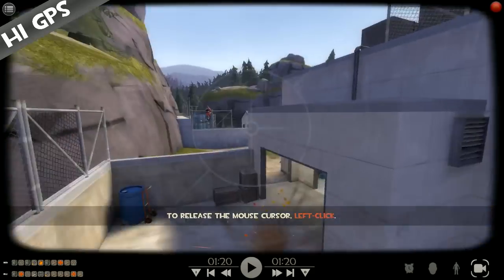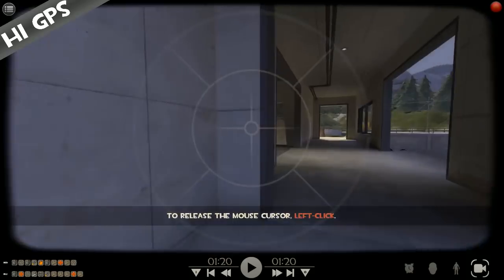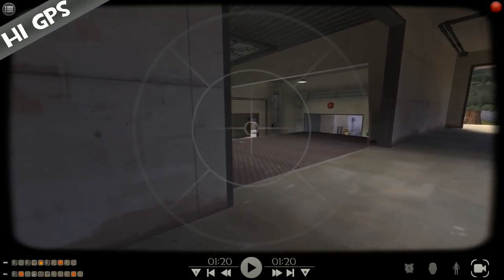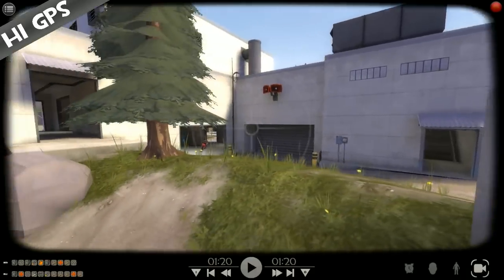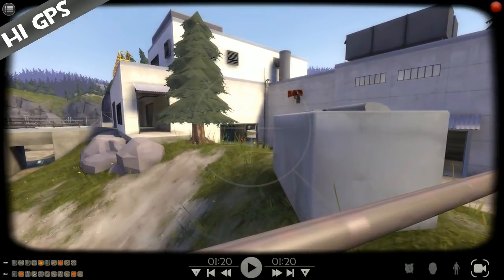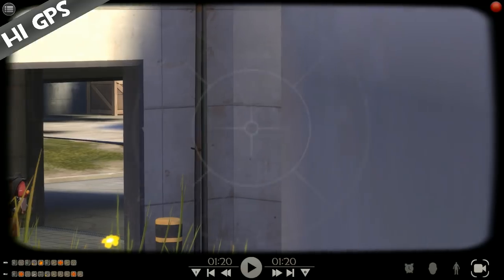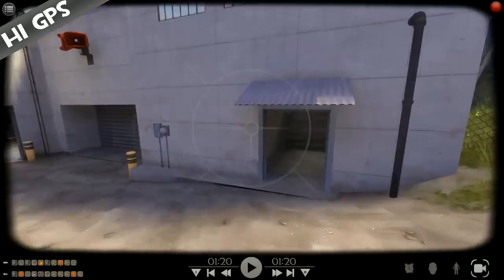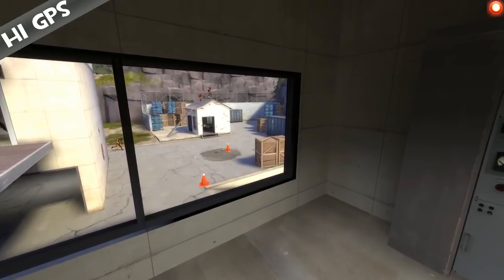Generally when you snipe, you want to give your opponents as little room to move as possible in any direction. Here is good because they can only really move side to side. However, if you stand on top, they can move forward and back, which means they'll go up and down in your scope — that's not very good. You don't want them moving up and down in your scope. There are several viable sniper positions on this map, some better than others.